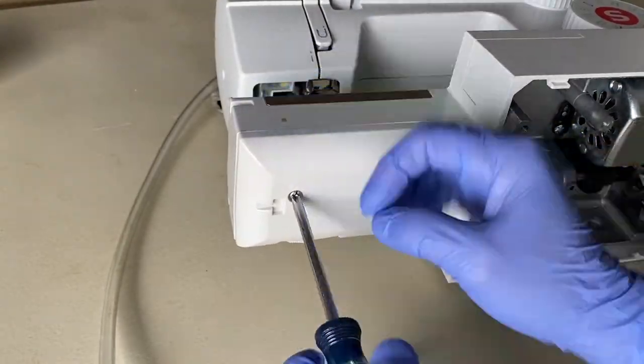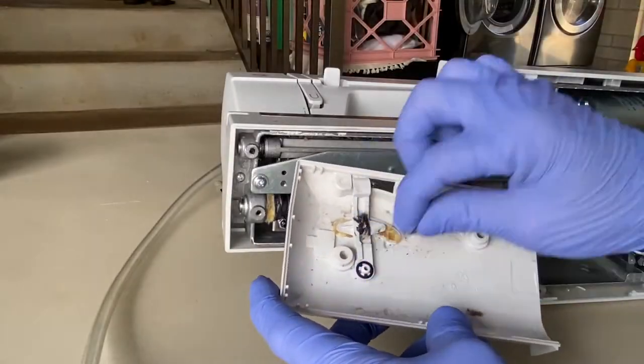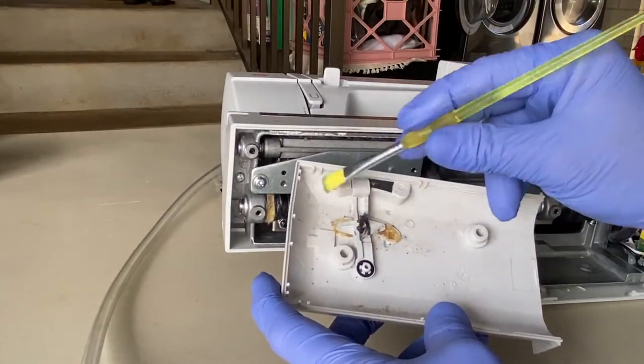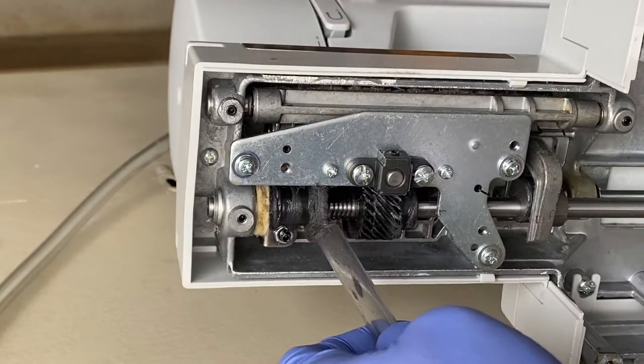Then remove the bottom cover of the bobbin casing and remove any dust found in the bottom compartment as well as from the gears and shaft.